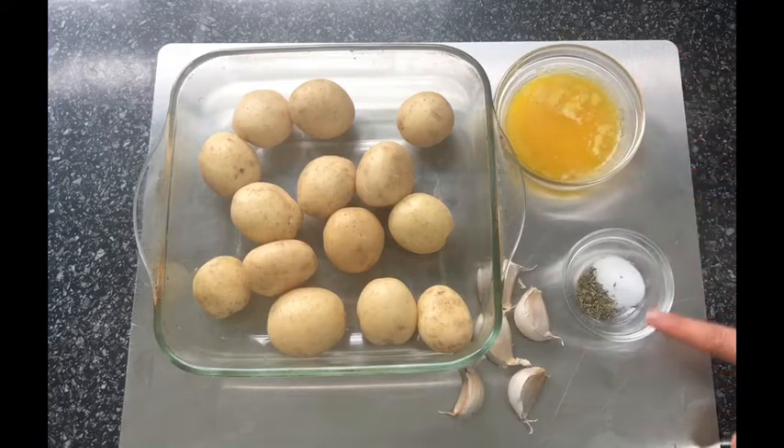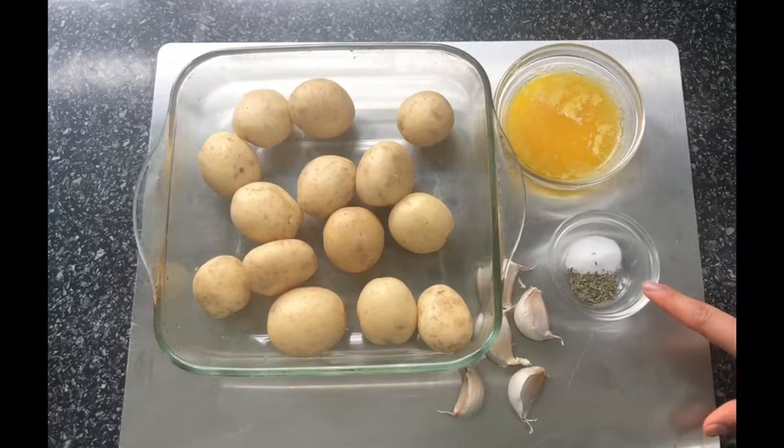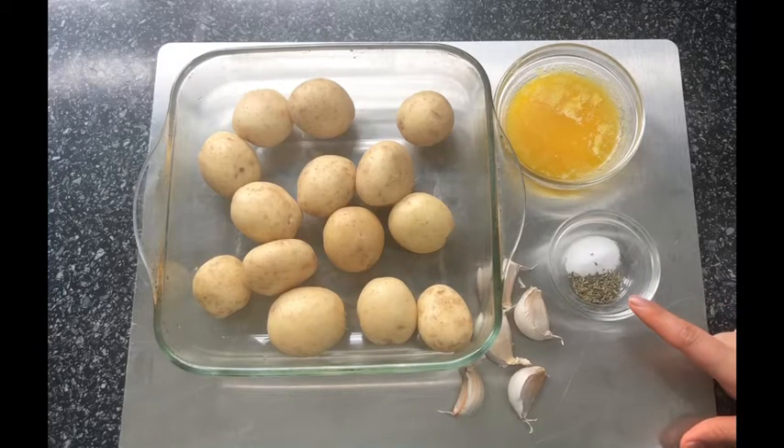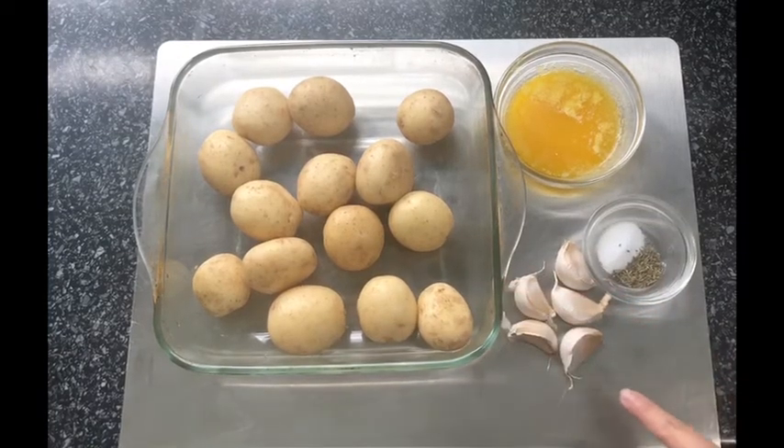First of all, you will need 500 grams of new potatoes, 50 grams of melted butter, a pinch of salt, a quarter teaspoon of thyme or any other herbs that you would like to add, and a few garlic cloves.